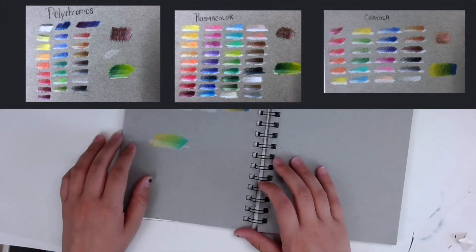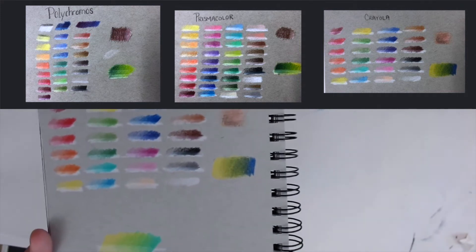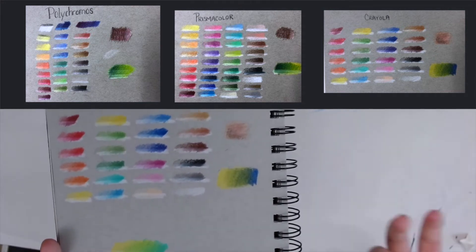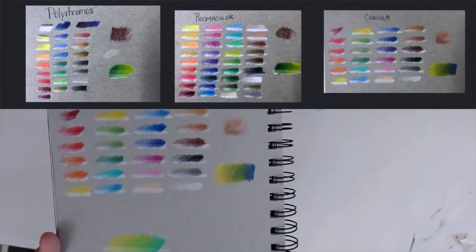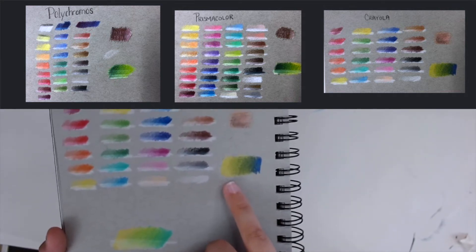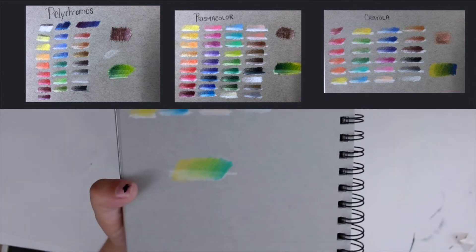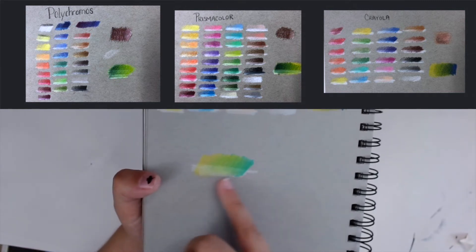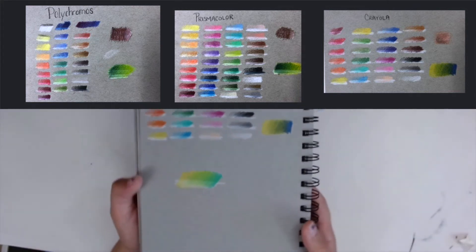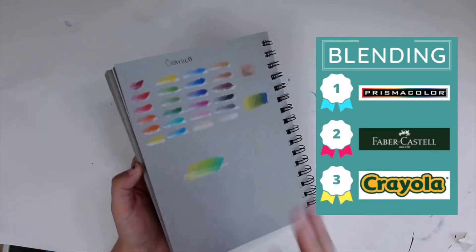Crayola was a little bit of a disaster. I tried a comparable color range from darker blue to lighter yellow, but the yellow isn't very opaque. No matter how lightly I pressed the pencil, you can see exactly where that color ended. I even tried going in with a lighter tone to see if it would blend easier, but even then it just didn't do it for me. Prismacolor definitely came on top there, then Polychromos, then Crayola.